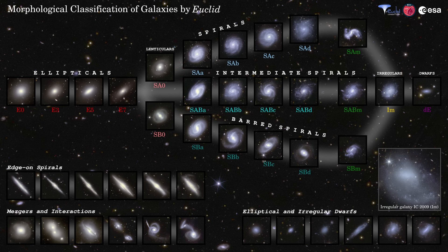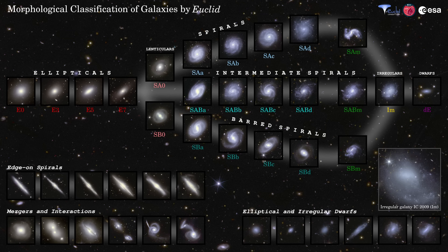Then we have additional classes — SAM, SABM, SBM — where the M stands for Magellanic, indicating that these galaxies are generally smaller dwarf spiral galaxies and are considered late-type systems. They usually have a single patchy spiral arm and a subtle, if not completely absent, central bulge. These galaxies are seen as an intermediate type between dwarf spiral galaxies and irregular galaxies, which show no spiral structure at all.